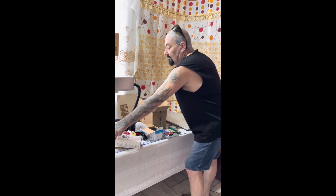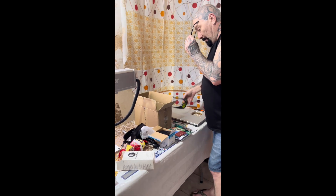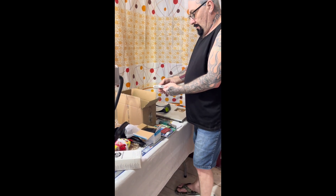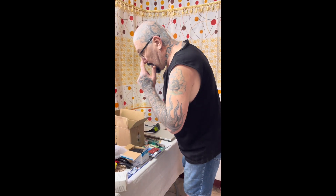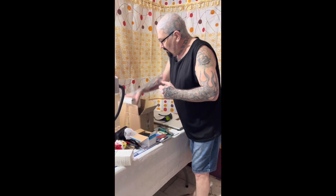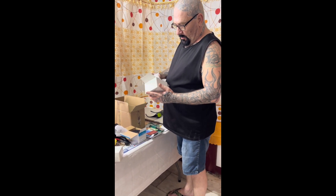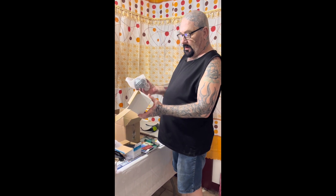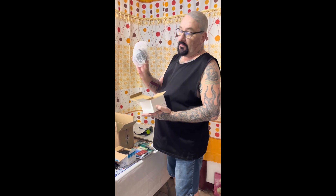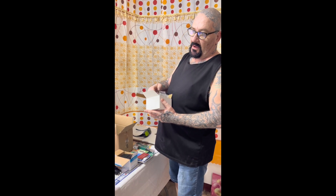What else have we got — we've got some more positioning braces here. I don't know what this is, but oh — a spare lens! This is the 300 millimeter lens, so that one must be the 200 millimeter or 175 millimeter lens that's already on there — I'll have to check.